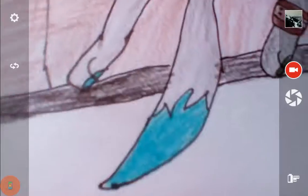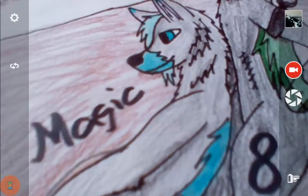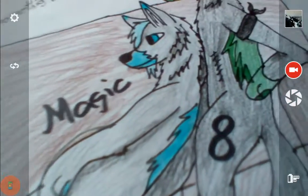This is Mars. This is Dark. This is Anti. And this is Magic. Wolf, I'm sorry if I got Magic wrong — I have no idea how she looked.